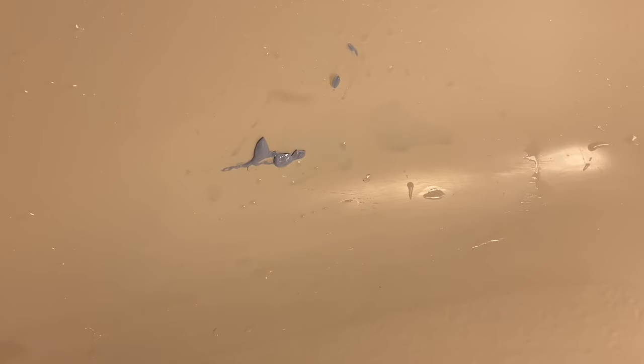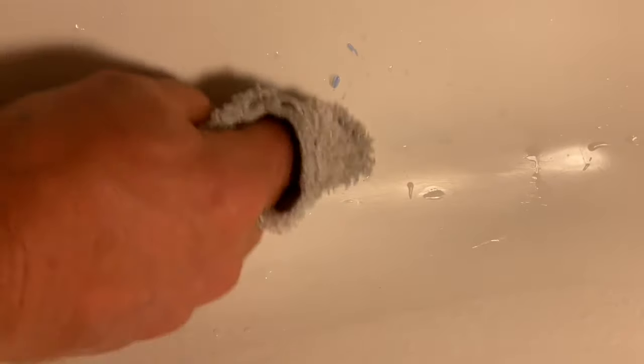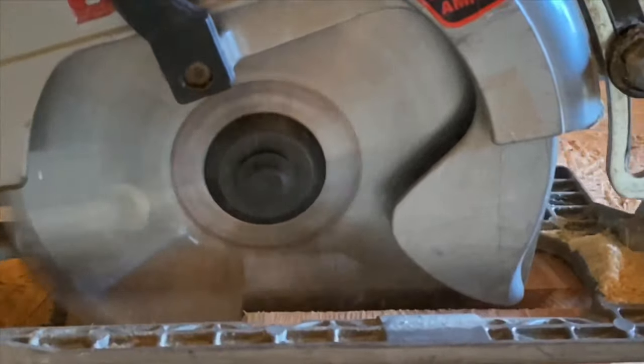Just working the polish back and forth — we're looking pretty good. A little bit more and we should have a real good shine that will match the rest of the tub. Once I get done polishing, all that's left to do is wipe the tub clean. And you can barely see where the repair was done. So that's how you repair a hole in a fiberglass tub. If you found this video helpful, be sure to subscribe and hit that bell icon. I'm HowToBob, and as always, thanks for watching.